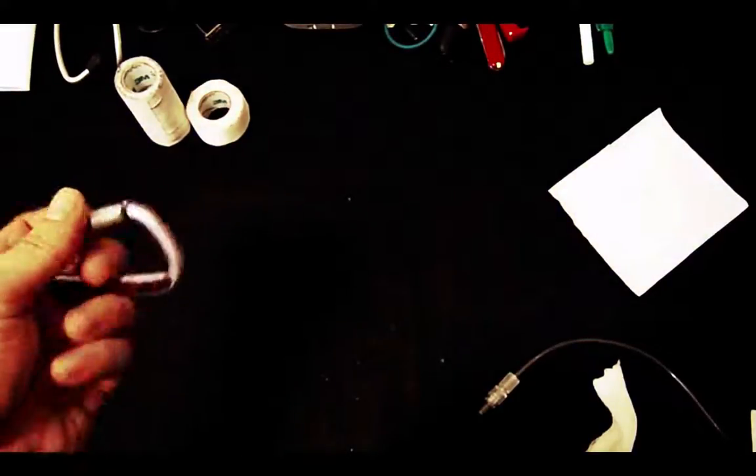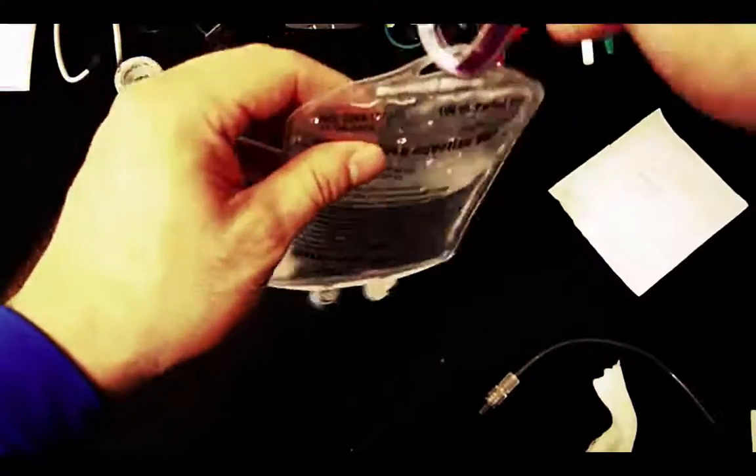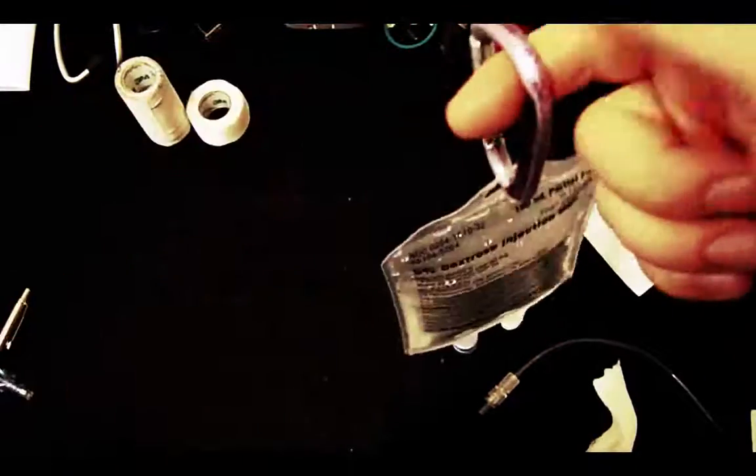You always want to have tape with you — to label your lines, label your syringes, and secure things. I always have thicker pieces as well if I need to secure an IV pump to the stretcher. I also like to carry a carabiner — you can hook it to the back of your stretcher and hang IV bags from it. If you have multiple drips going at the same time, you can hang them on the back of the stretcher until you get into the ambulance.